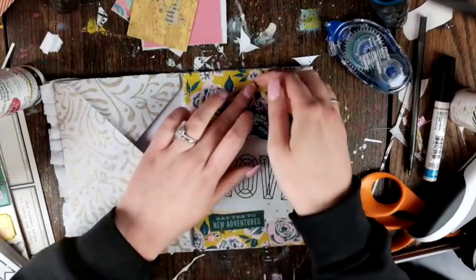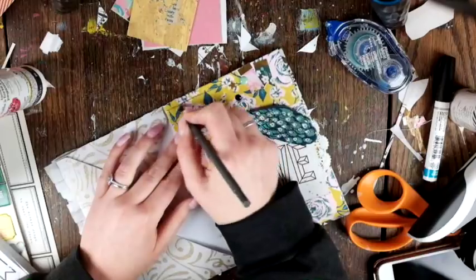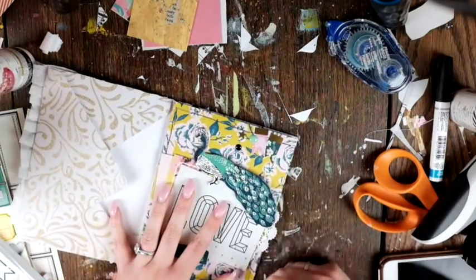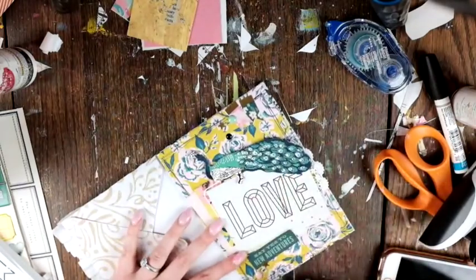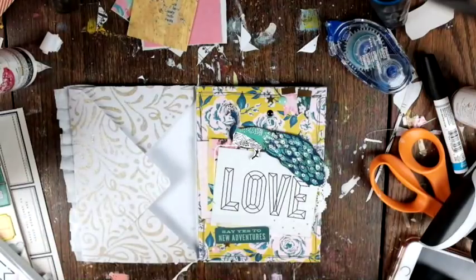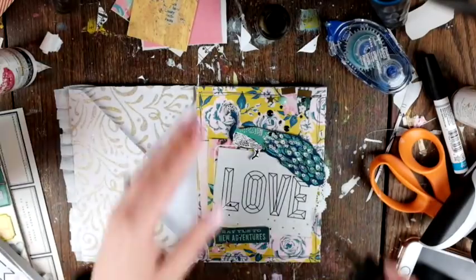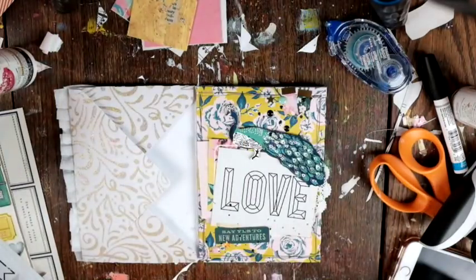I didn't really have anyone in mind yet, but I have a spot where I put all of my pre-made happy mail. Once I get mail from someone and I'm going to send them mail back, I personalize it and fill it with goodies — a note, a letter, all that fun stuff. I felt it needed a little something more, so I added some doodly borders with a regular black pen, then some black paint splatter.